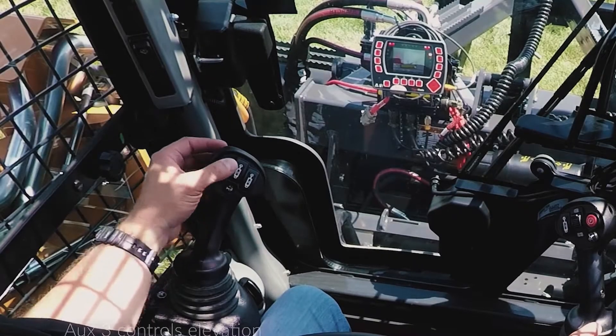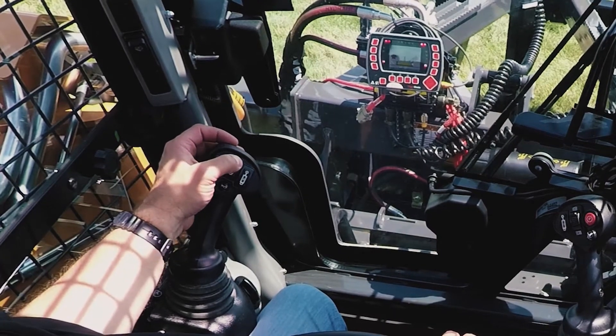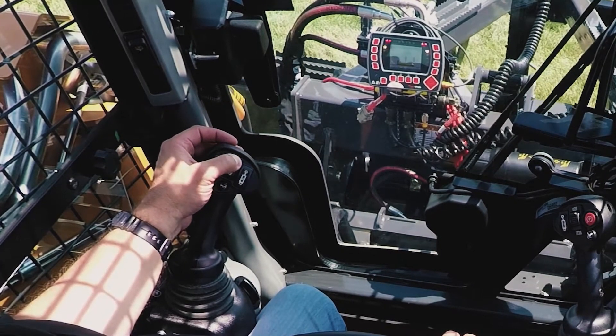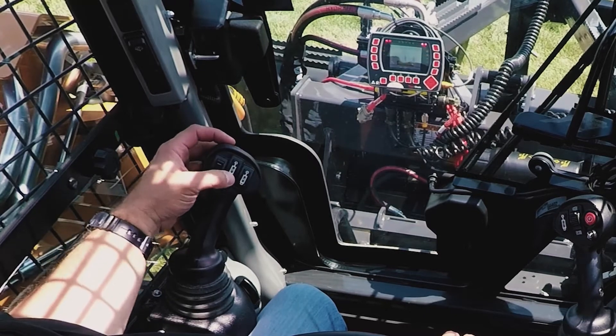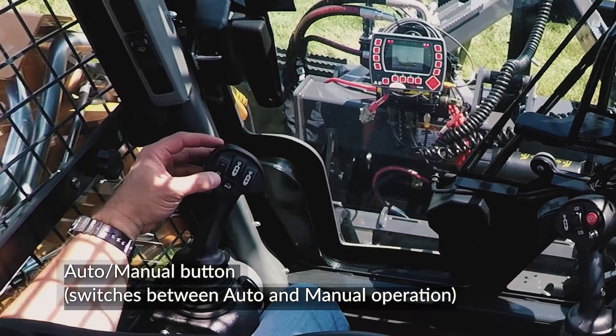On the left joystick, the AUX3 button controls elevation. Push the top of the button to raise the box, and push the bottom of the button to lower the box. The AUX3 button is on the far left of the left joystick.